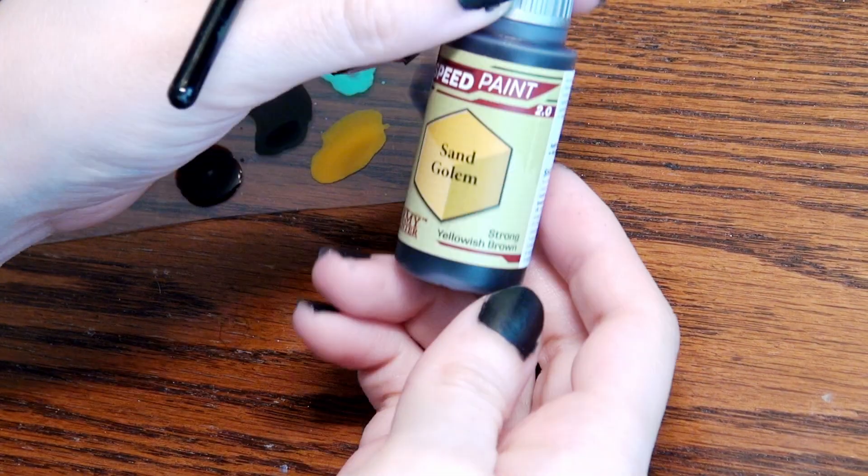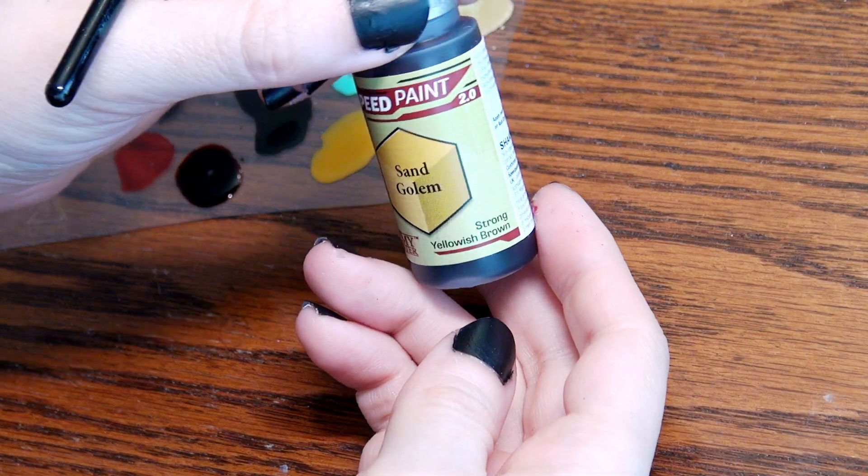If you are a patron or a YouTube member, you let me know. And if you want to become a patron or a YouTube member, be sure to check out the description to find out how to do so. I will catch you in the next video. Bye! The next paint color that I am working on is going to be this one.